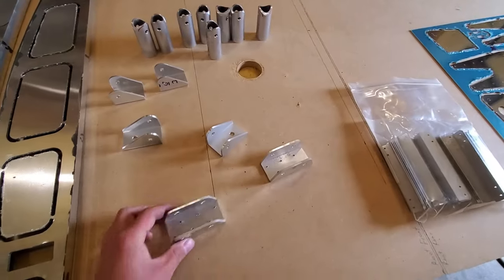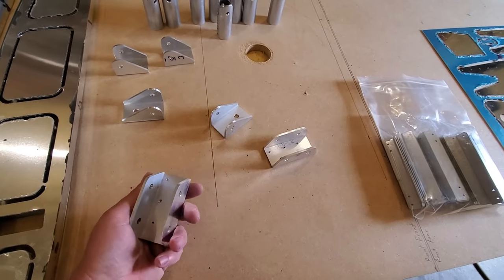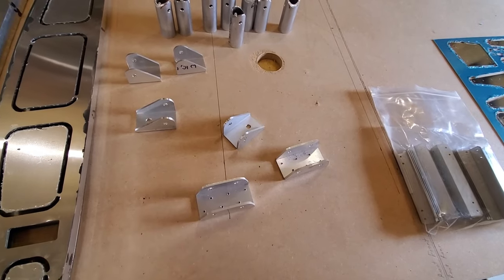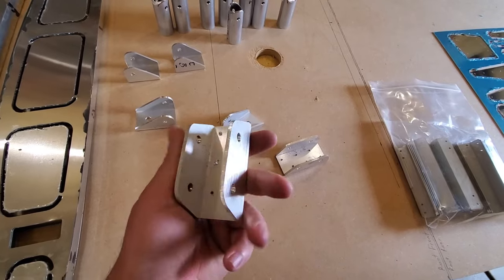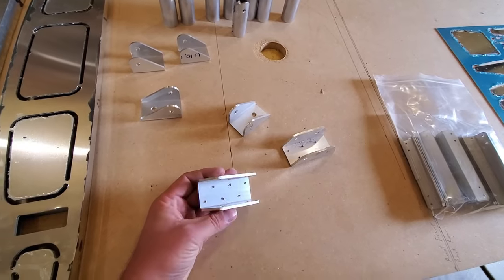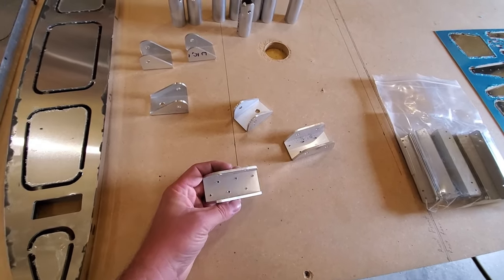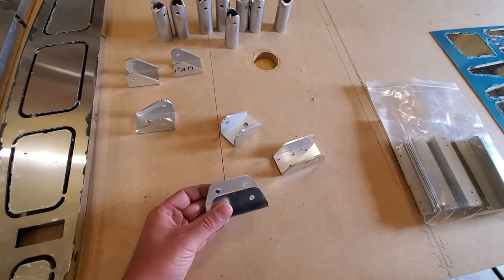Another thing you can do is start prepping your drag truss bracketry. The STL doesn't use drag and anti-drag wires as was common on a lot of rag-wing airplanes — we use a drag truss, which is just a series of tubes. It's so much easier to keep things square on assembly, and once you've got them set up, they stay square — you don't need to worry about checking your rigging ever again.